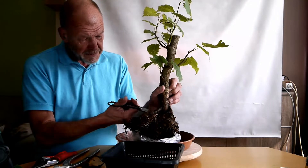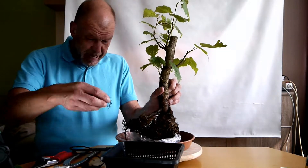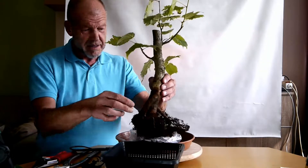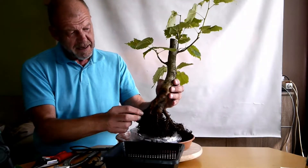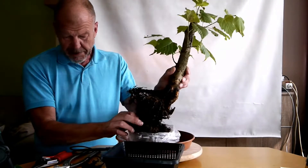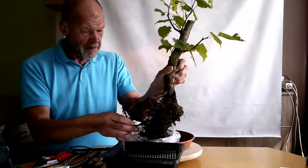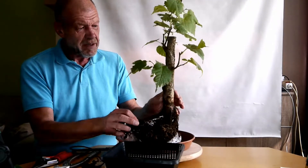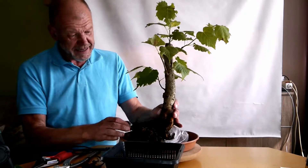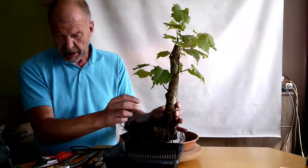Nachdem ich vor zwei Jahren angefangen habe, die im Freiland vorzubereiten, zeigt die Linde nicht das gewünschte Nebari, was man jetzt forcieren muss. Es ist mit Sicherheit die falsche Jahreszeit, sie auszupacken, aber ich dachte, ein Demonstrationsobjekt wäre nicht schlecht. Ich gehe das Risiko ein, dass sie das nicht übersteht.